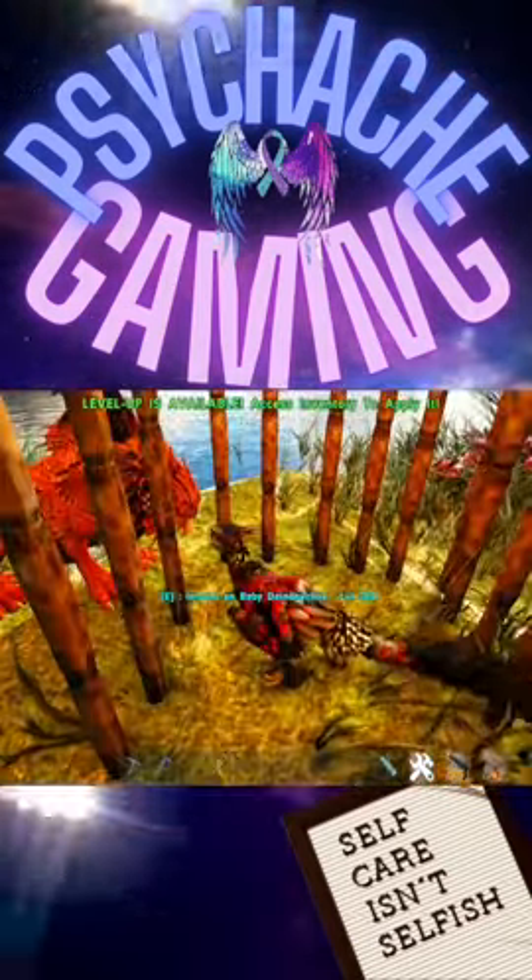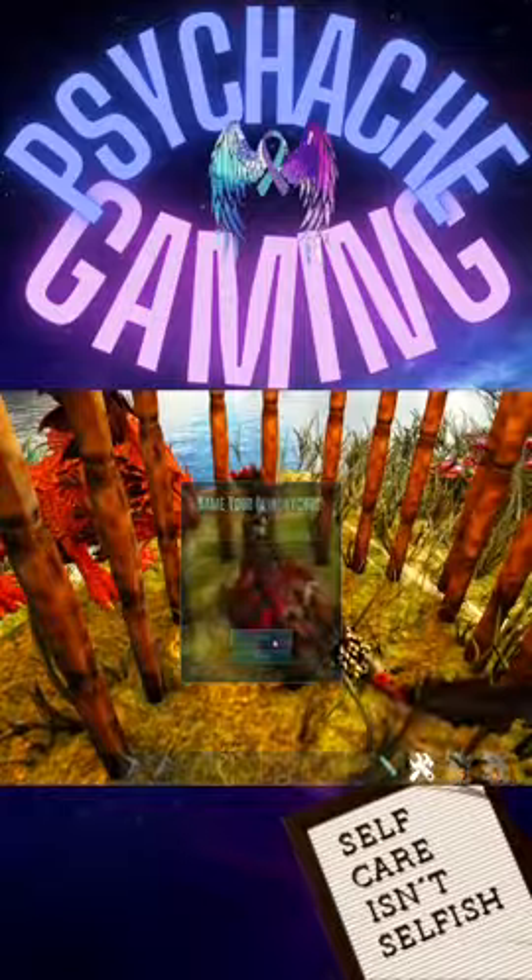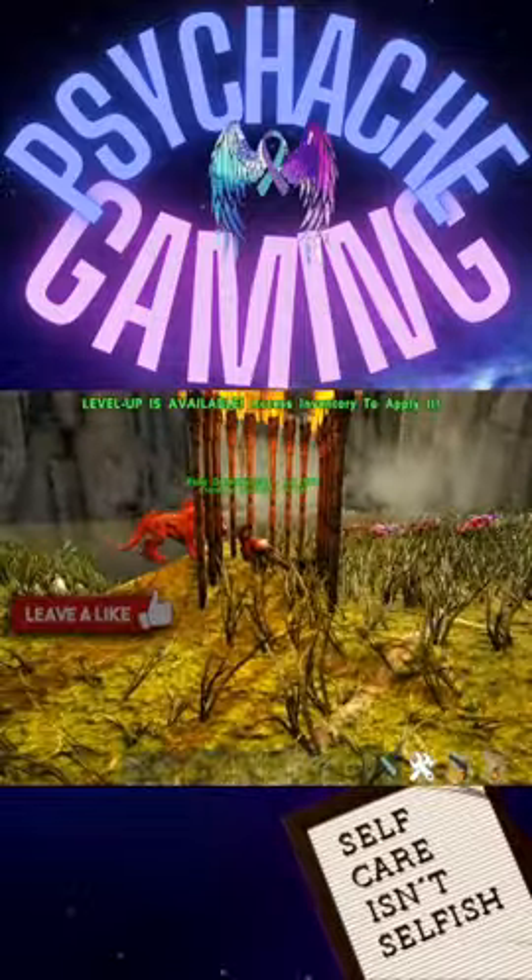Now you wait. Imprint on baby Deinonychus? Name, accept. Now you will need to raise and care for the creature.